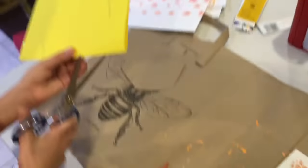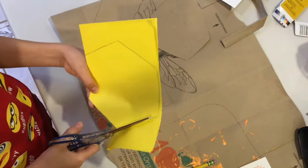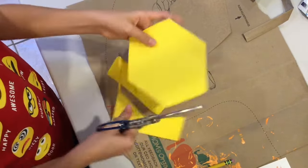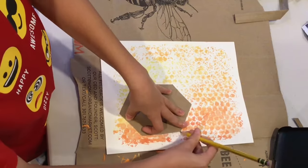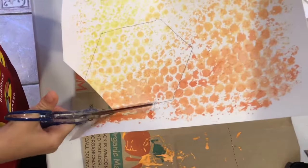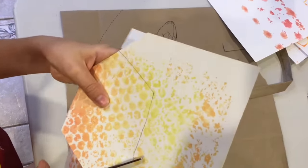Cut out the hexagon from the paper, remembering to keep the side with the fold intact so you can turn it into a card. The next step is to cut a hexagon out of the paper with the bubble wrap stamped on it. If you have a stencil, make sure that stencil is smaller than the first one so you have an outline; otherwise just use your hexagon first and cut this one a bit smaller.